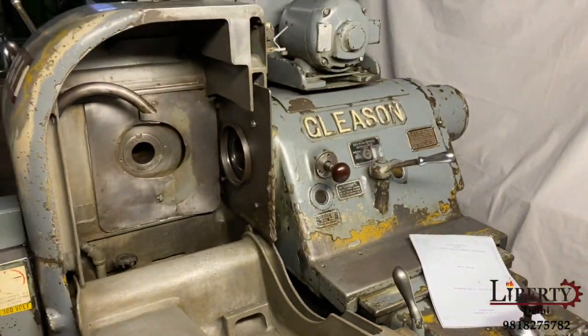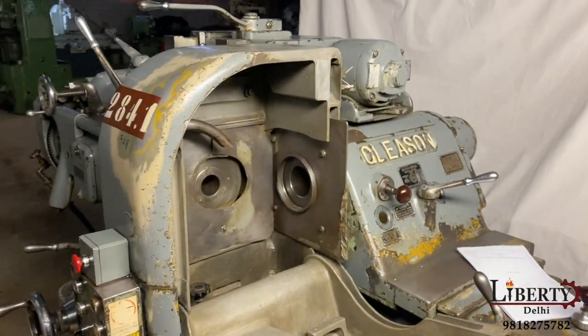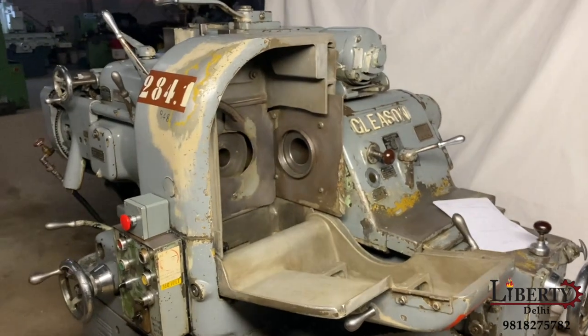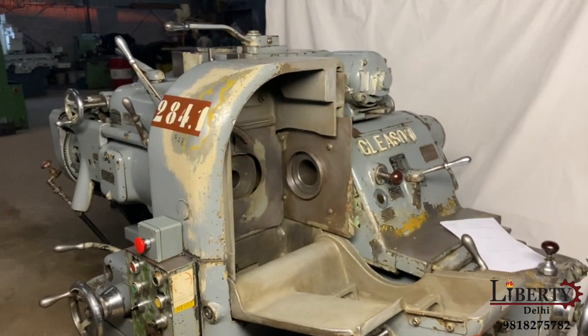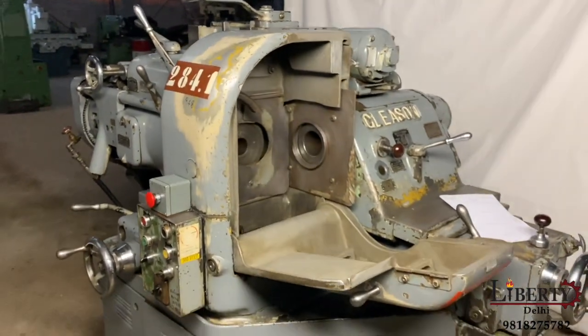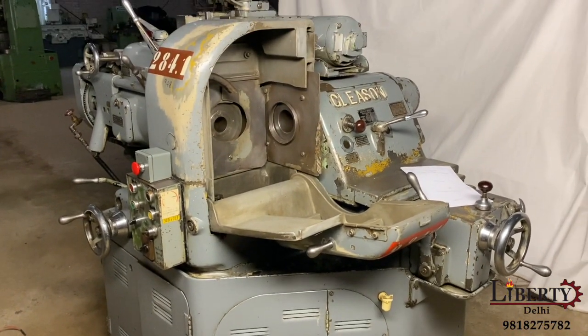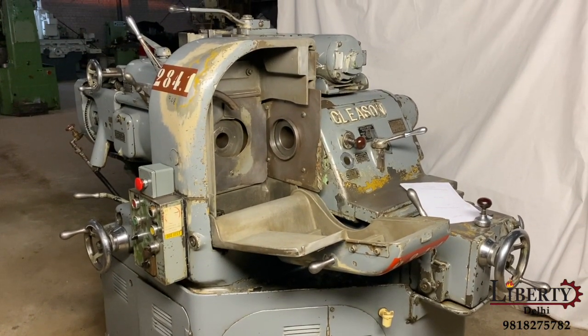The machine is in very good working condition. This machine is capable of doing testing as well as lapping. The machine is in excellent working condition and all the features are working perfectly fine.